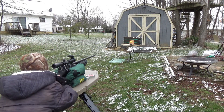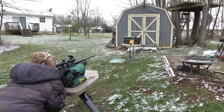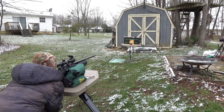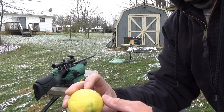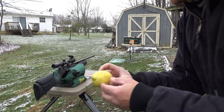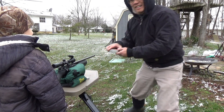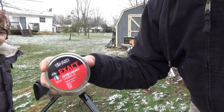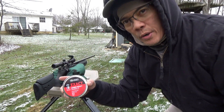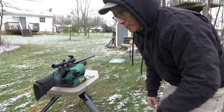Remember, aim for the top of the lemon. So there's the entrance and then there's the exit. We're shooting the JSB Exact Jumbo Heavy Diablos — these are 18.13 grains. I chose this pellet because it's the most accurate and it's going to be a proven small game killer.